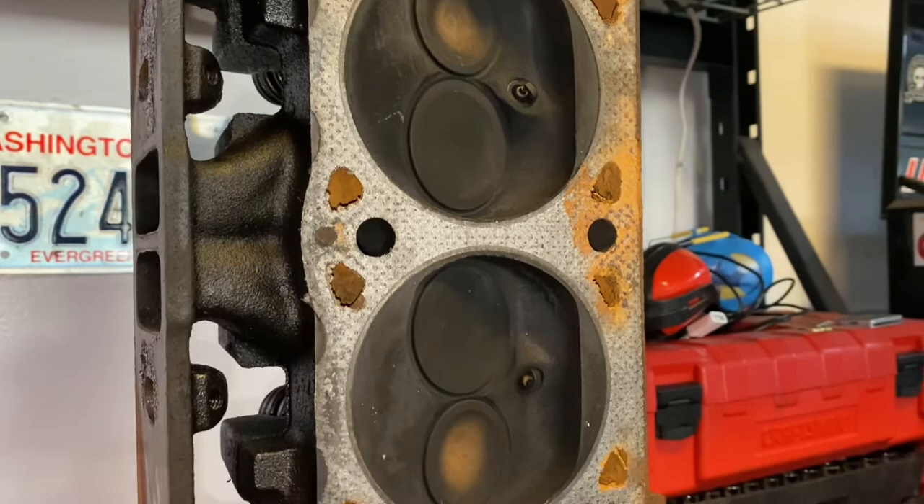Now even though these are great heads, it can always be better. So what I'm going to do now is completely disassemble it, remove all the valves and springs, and I'm going to show you a few things you can do to squeeze some extra ponies out of your stock heads just at home on a workbench with a Dremel tool and some carbide tips.